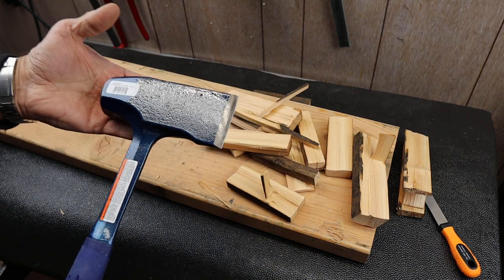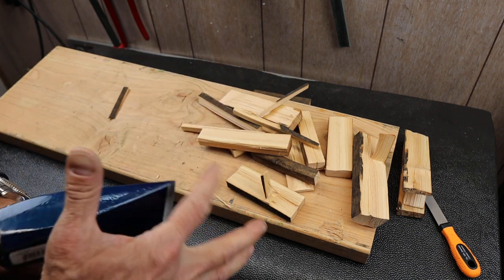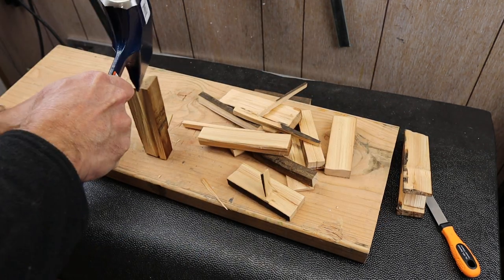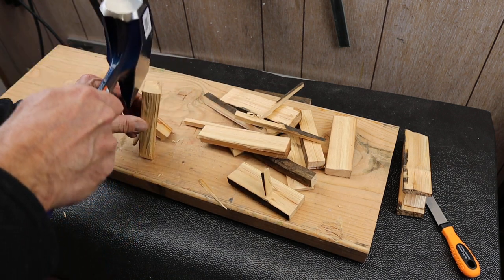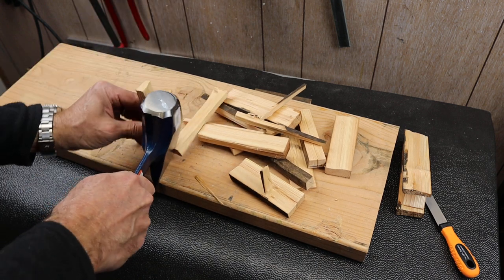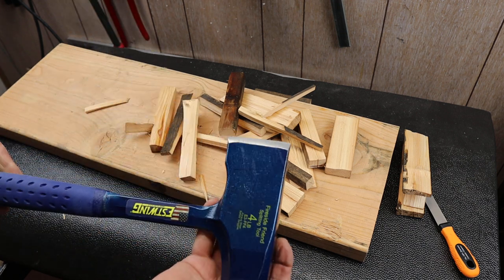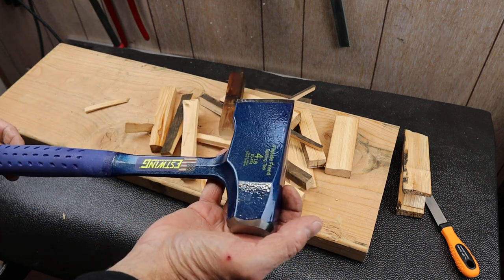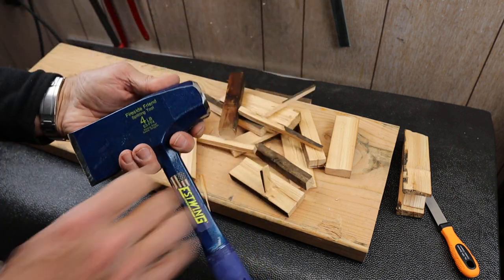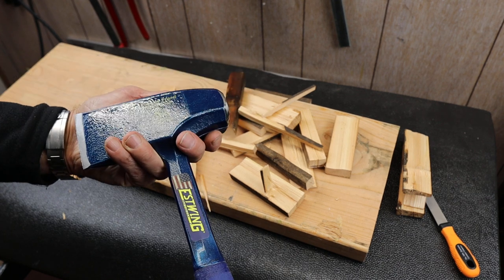Anyway, the Estwing Fireside Friend — I highly recommend it. I've been using my other one forever and just thought I'd upgrade. It's so similar I'm sure I'll have no trouble with it. As you can see, it just chops things quite easily. So if you're thinking about Christmas presents or just interested in a good processing tool to hang out next to your fire, highly recommend it — the Estwing four-pound Fireside Friend splitting tool. That's Doc out.